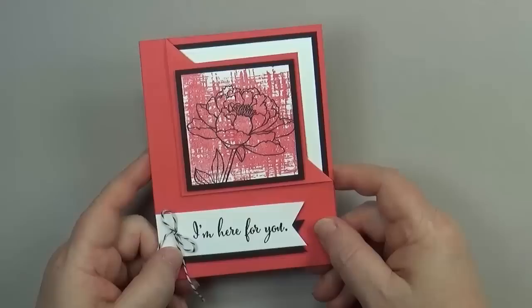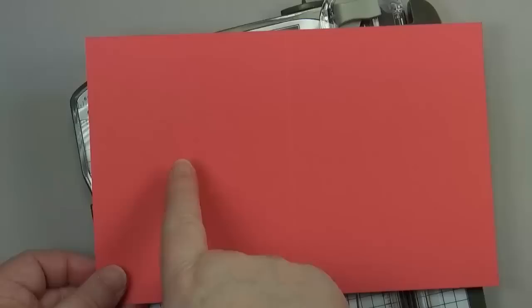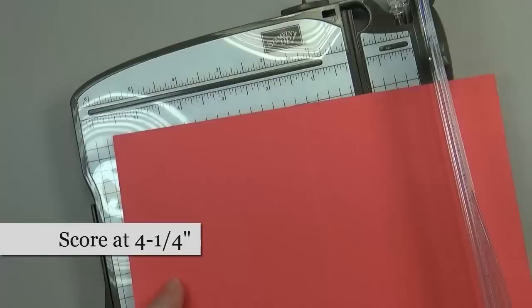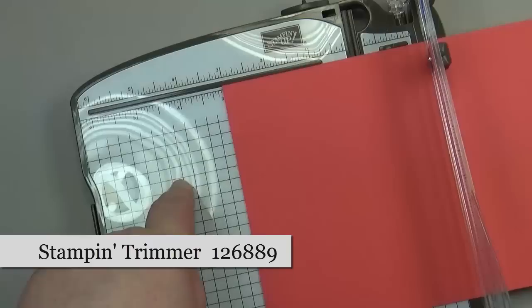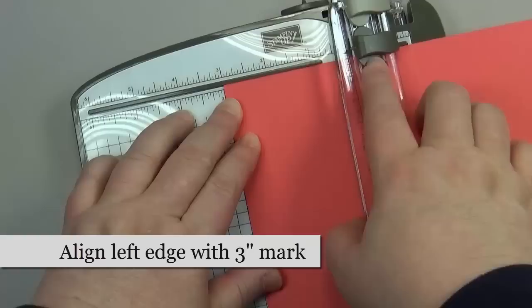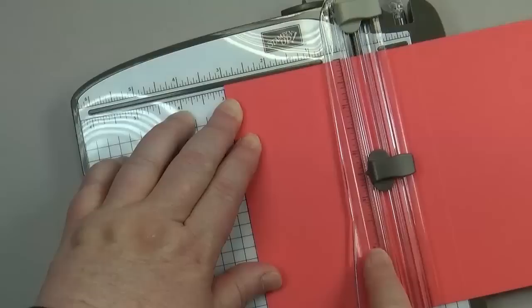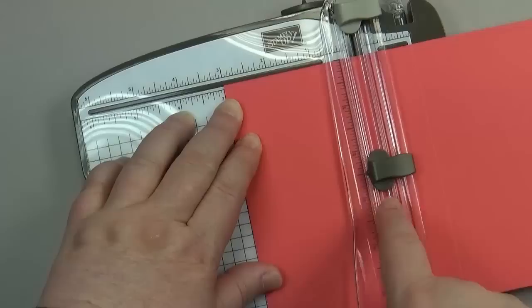The first thing you need for this project is a piece of cardstock that measures eight and a half by five and a half inches. I've also scored it at the four and a quarter inch mark, which is essentially in half. Next, I'm using Stampin' Up's paper trimmer and aligning the left edge with the three inch mark. We're going to use the dark blade, which is the cutting blade, and it has an arrow pointing to the measurement marks. I've lined that up with two and a half inches.